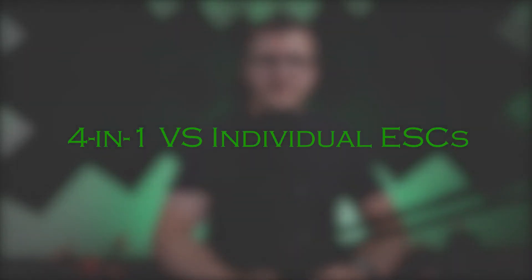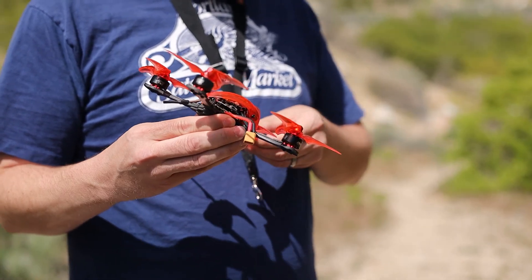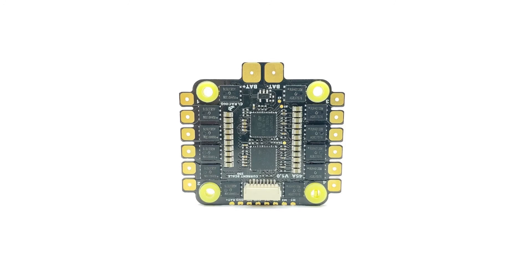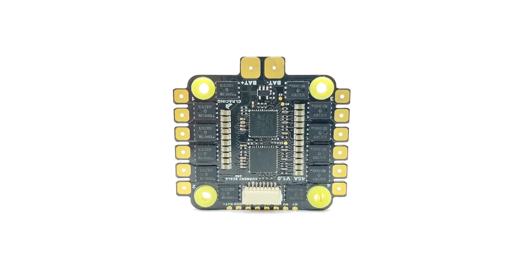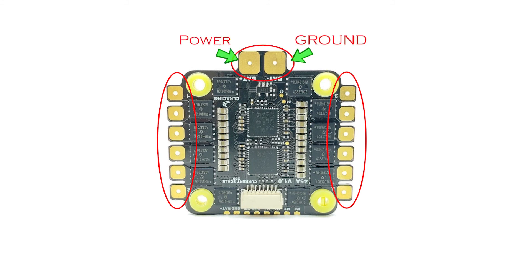When selecting an ESC for your drone, there are a few things to consider. For drones, you will need to decide between a 4-in-1 ESC or 4 individual ESCs. A 4-in-1 ESC looks something like this and is usually placed on the stack with the flight controller. In a 4-in-1 ESC, you will see 4 sets of 3 solder pads for the brushless motor connections, and 2 pads for power and ground from your battery.